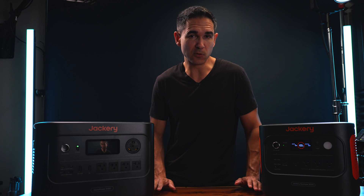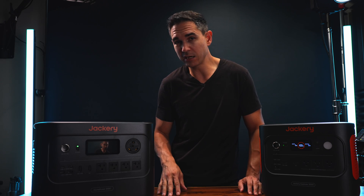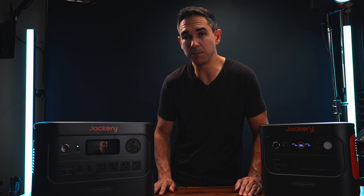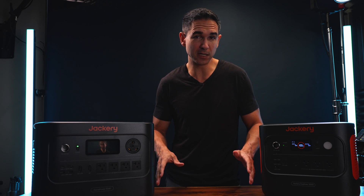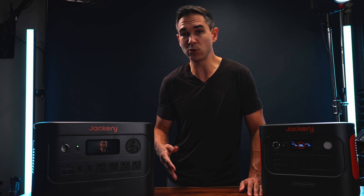Of course there's a cloudy day once in a while, and if you're worried about that, Jackery does have other options in bigger sizes and with expansion batteries — but that's beyond the scope of this video and out of the budget range we're discussing.